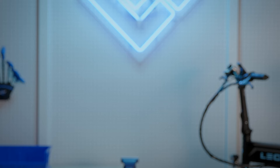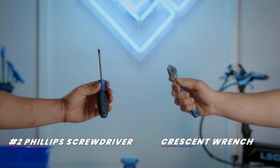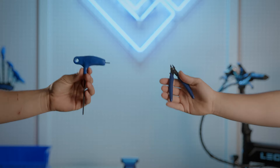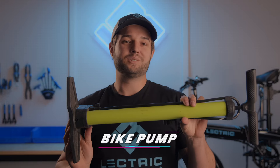We're just going to need a few things to get started. First, you're going to need a utility knife to open the box. Be sure you have a number two Phillips screwdriver, a crescent wrench, a three millimeter Allen key, and some side cutters. Last but not least, a bike pump of your choice.